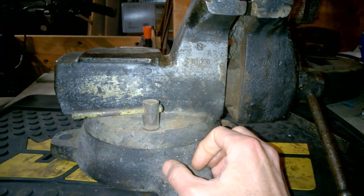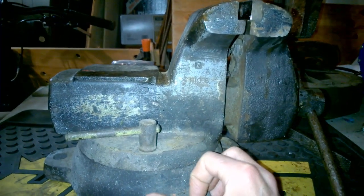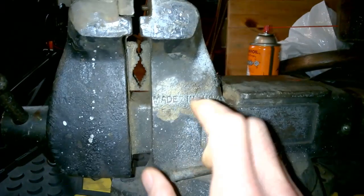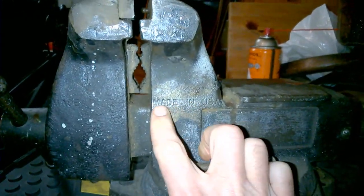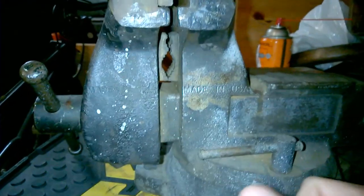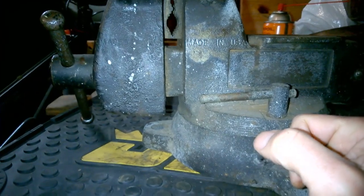I hope not. This one is also made in the USA, like the Bullet Vises. We're going to strip this down and give it a nice verde green paint from Rust-Oleum, which is close to the original paint code on these. You can see it's stamped 'Made in USA' in there twice, in fact, in two locations.